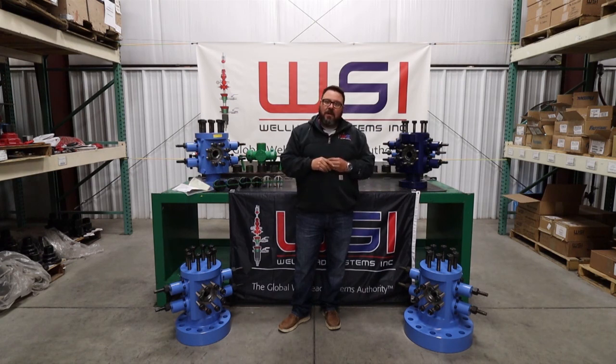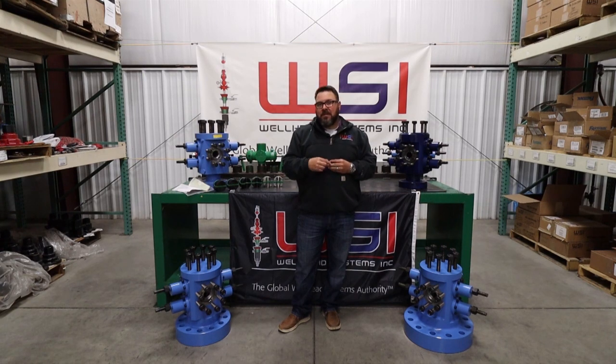That pretty much sums up our offerings on our dual RAM BOPs. Like us and subscribe to our channel on YouTube — there'll be a link at the end of this video on how to reach out to us at WSI if you're interested in future trainings or the rest of our product line. Give us a call, we'd love to talk to you. Work smart, stay safe — make your connection at WSI.